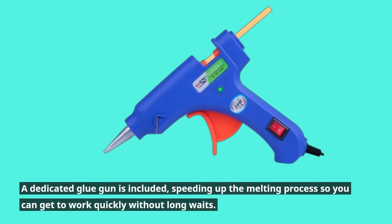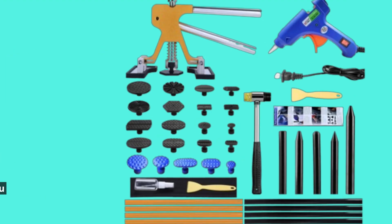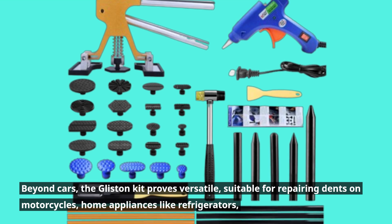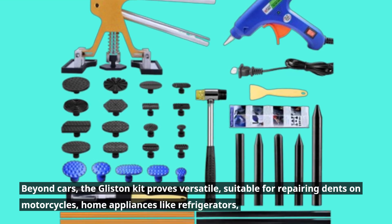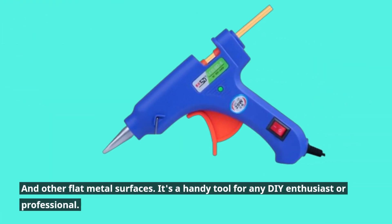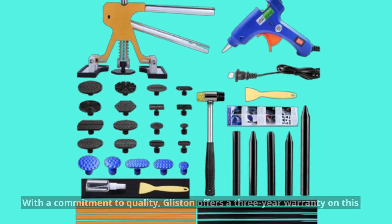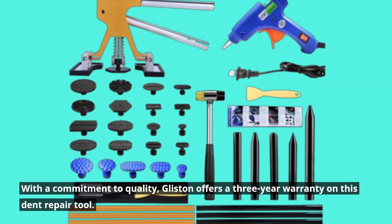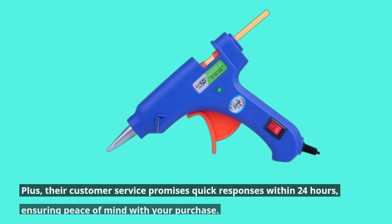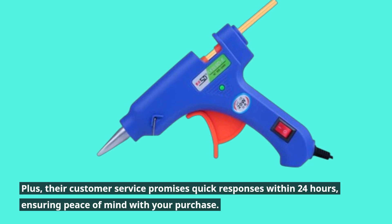A dedicated glue gun is included, speeding up the melting process so you can get to work quickly without long waits. Beyond cars, the Glisten kit proves versatile — suitable for repairing dents on motorcycles, home appliances like refrigerators, and other flat metal surfaces. With a commitment to quality, Glisten offers a three-year warranty on this dent repair tool, plus customer service that promises quick responses within 24 hours, ensuring peace of mind with your purchase.